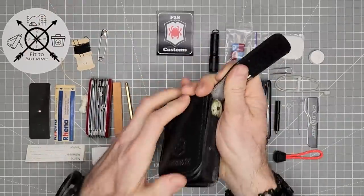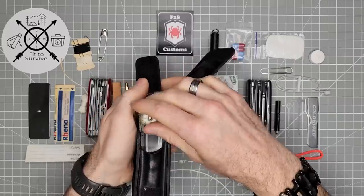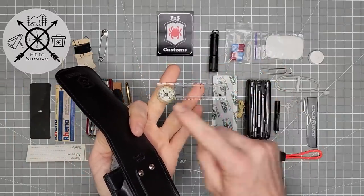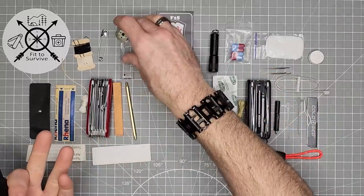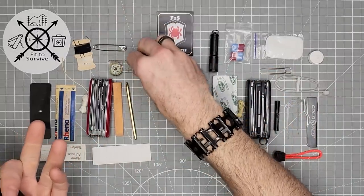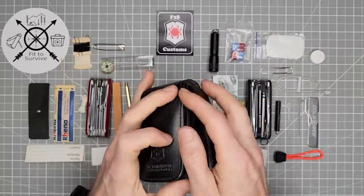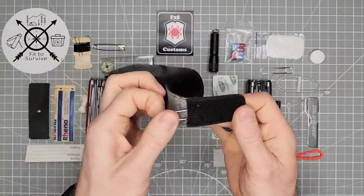On this side, you have to open both to access it easily. You have a basic transparent ruler and a little compass. And the very last thing in the kit is going to be a second safety pin.